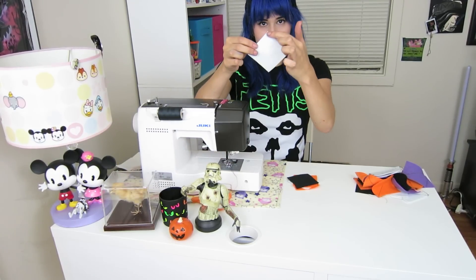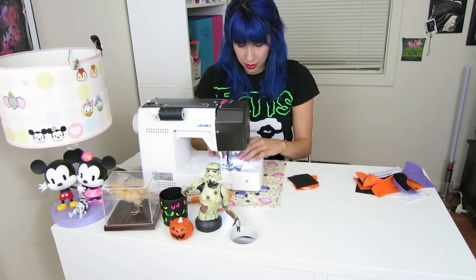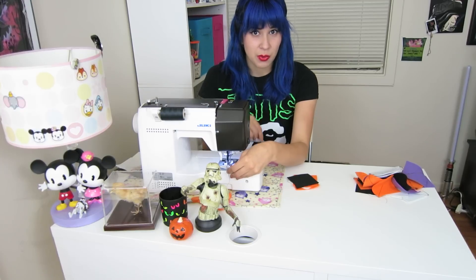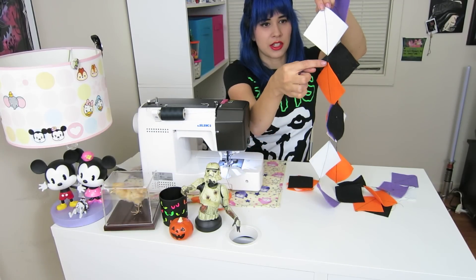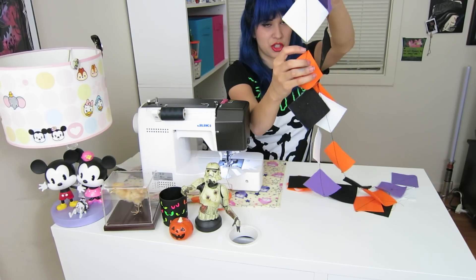You're going to want to sew across your square from corner to corner. And when you reach the end, you're going to want to sew off of the square and sew a few little stitches so they'll be connected. Once you sew across, you're going to sew a little bit more with nothing there, so it'll just be some string.